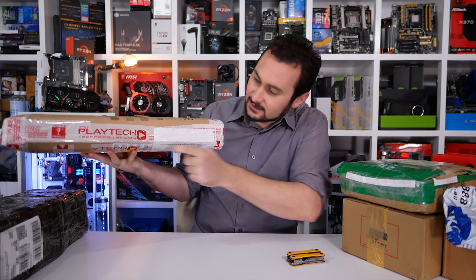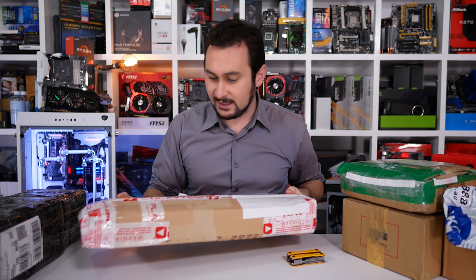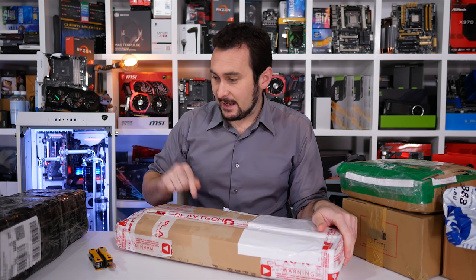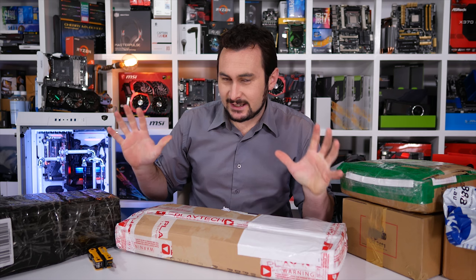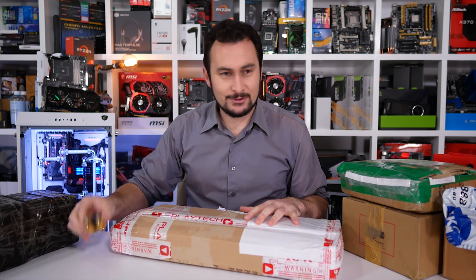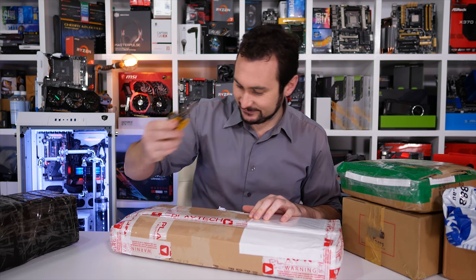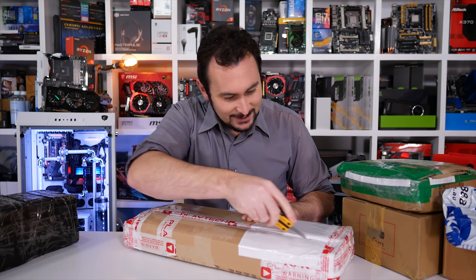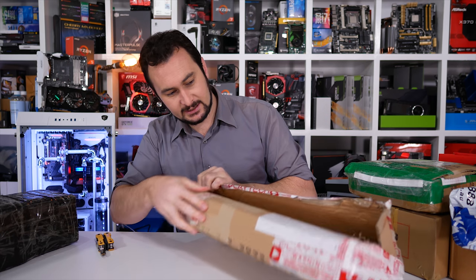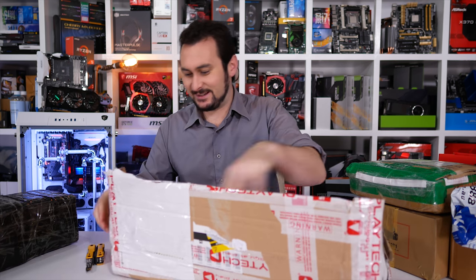You guys can see that there. So my first ever package from Playtech — I wonder what they've sent me. This package and this other package are suspiciously keyboard-shaped. As you guys know, we always get a few keyboards on Unboxing Boxes, so probably a good chance of it being a keyboard. Very creative packaging from Playtech — looks like they've repurposed a case box.